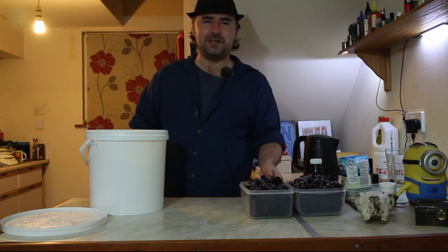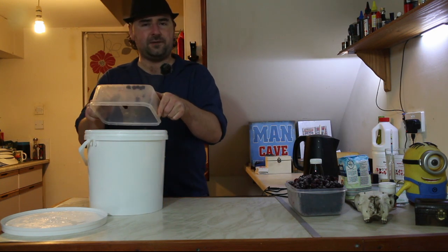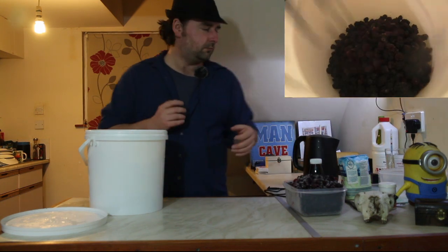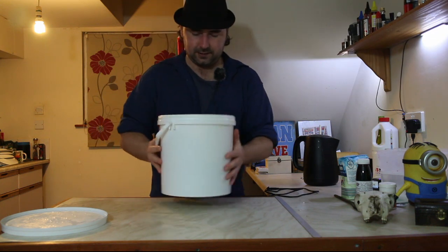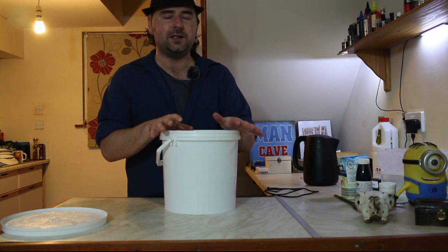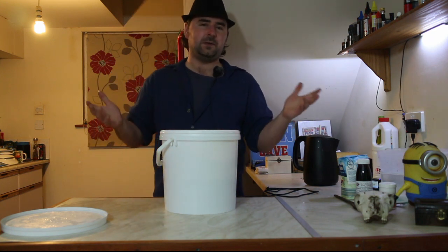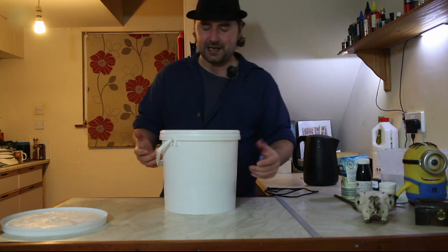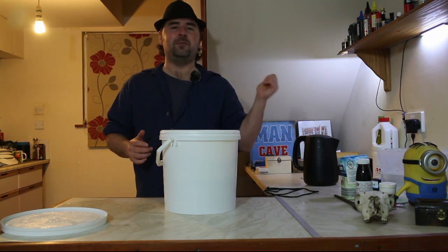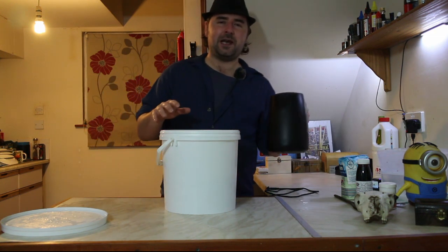Our blackberries are wild — they have wild yeast and all sorts on there — but they are frozen. The first step is dumping them in the bucket. Our bucket is pretty much almost half filled with blackberries, which is why I chose a much larger bucket than I need. We're just going to aim for a gallon working off measurements, and the rest will work itself out.